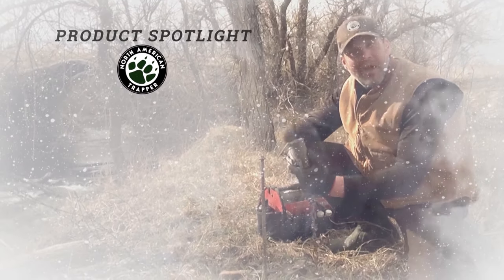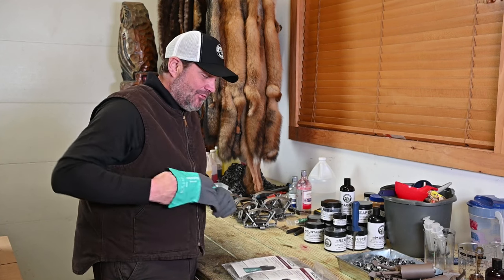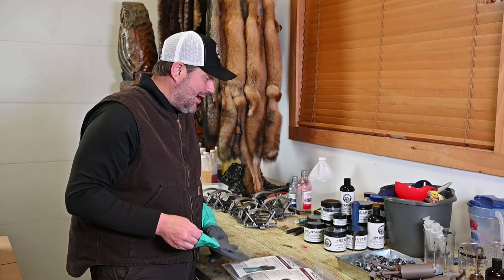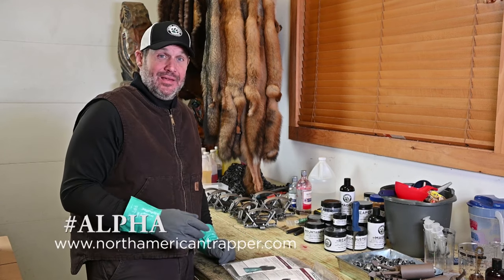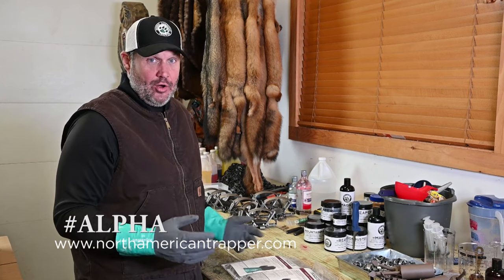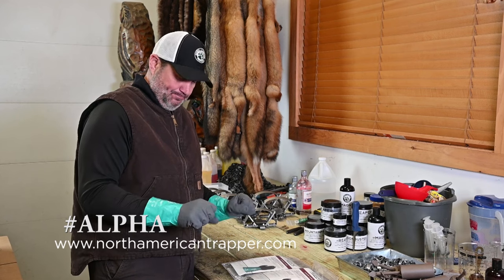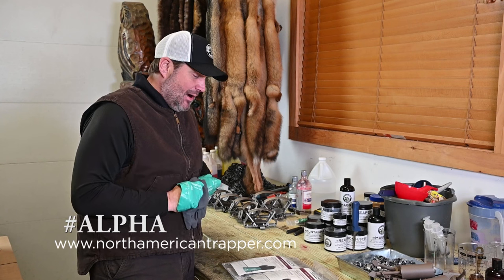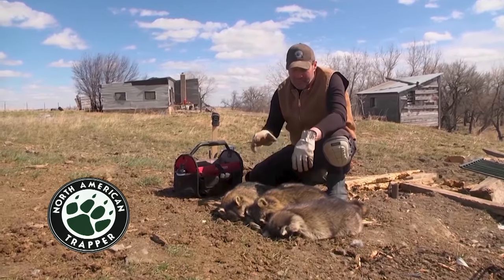Let's take a look at the North American Trapper product spotlight. This week I want to talk about our Alpha Tech gloves. These are really good — fully lined, with a grip surface that lets you grab your traps and keeps your hands warm and dry. I like to use them in the shed working on traps, baits, and lures. They keep the smell off your hands. We're running a special right now — go to northamericantrapper.com and type in hashtag ALPHA, all caps, to get 50% off these Alpha Tech gloves.